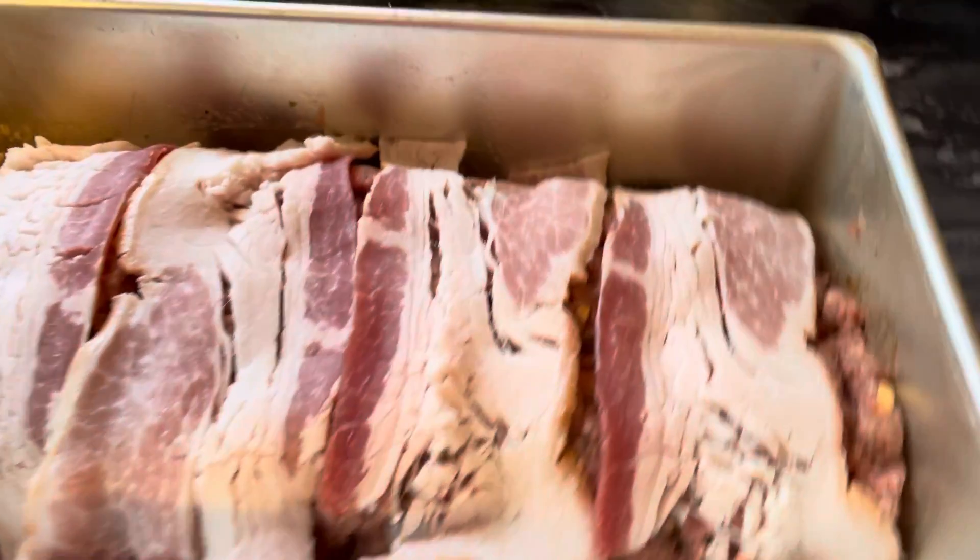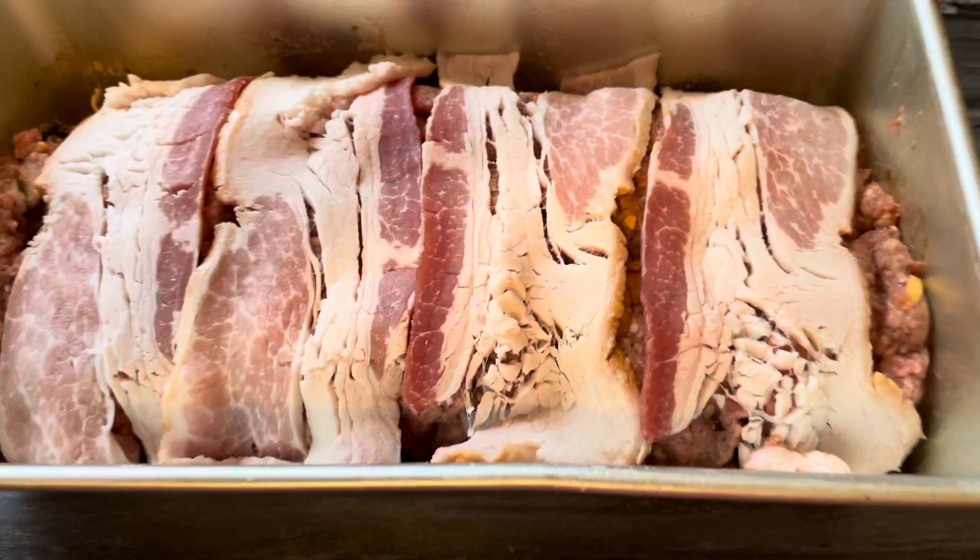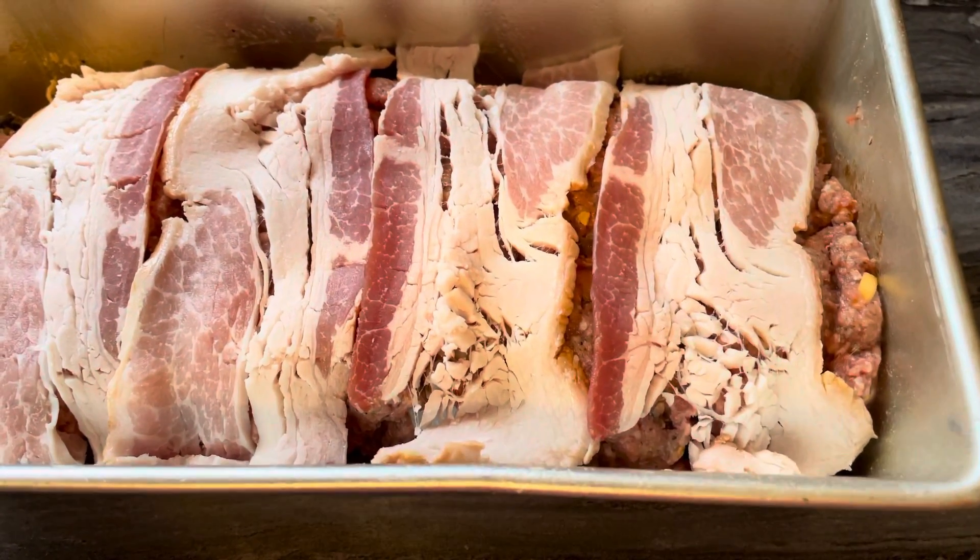Hey everybody, welcome back to our channel. So I threw together a meatloaf and here's what I put in it.